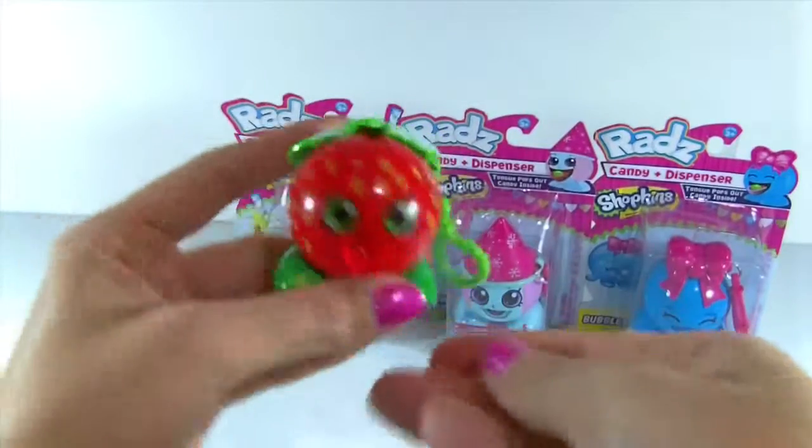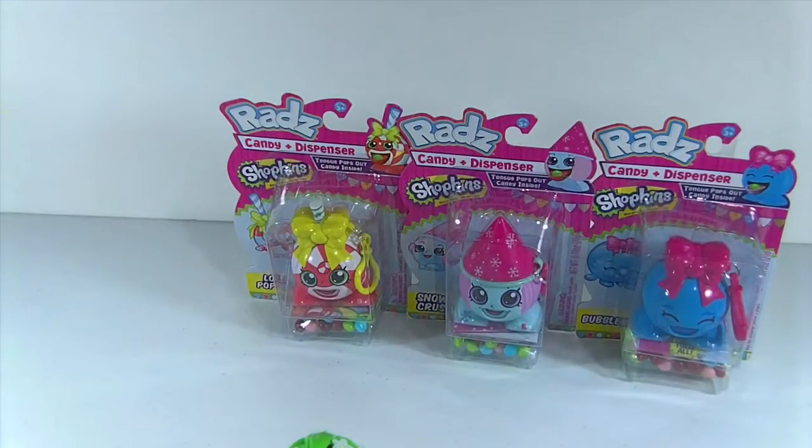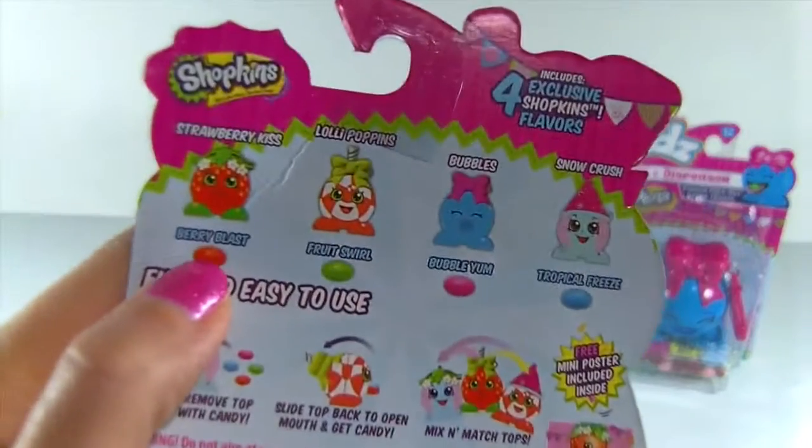Now we have red — let's try red. This is Strawberry Kiss's flavor. Mmm, this one's really yummy! It definitely tastes like strawberry.